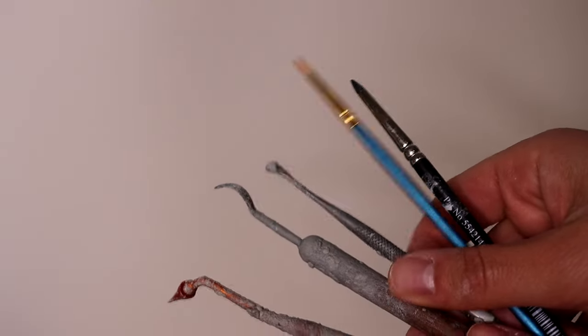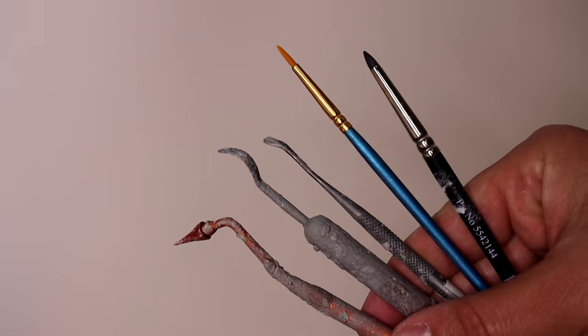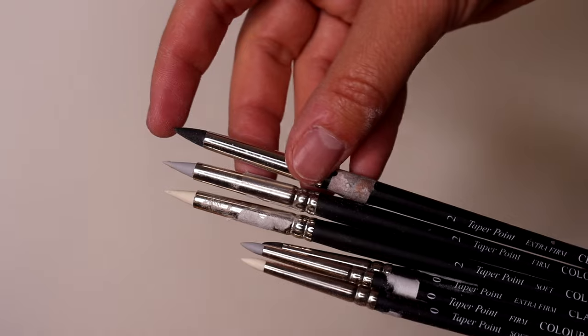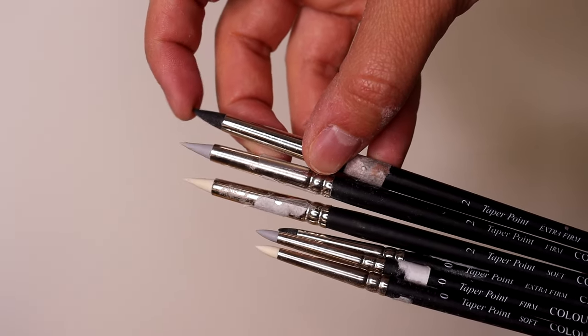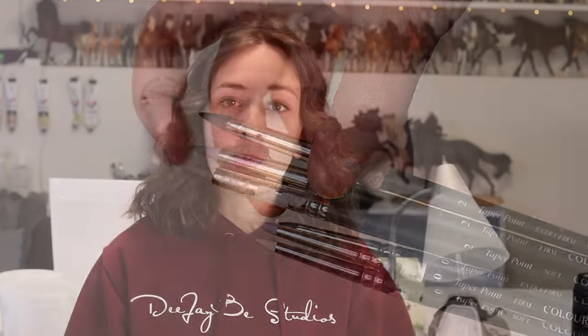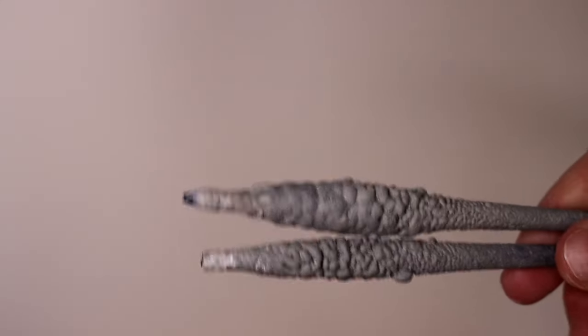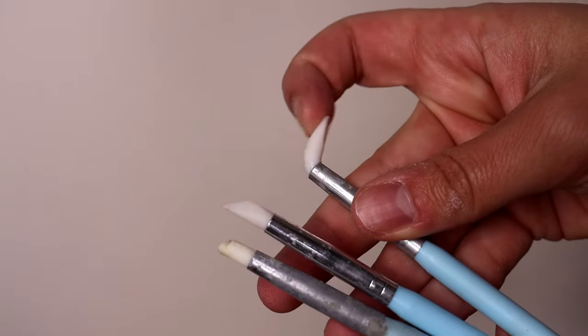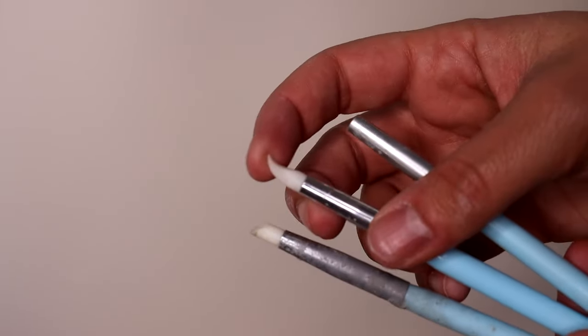My favorite sculpting tools are Royal Sovereign clay shaper silicone tip tools. I like the taper point and prefer the extra firm in size zero, but they come in a variety of sizes and firmness levels — soft, firm, and extra firm — in sizes zero, one, two, and three. They work really well with Magic Sculpt. They do decompose over time; the silicone eventually weakens and the tip will snap off. Going for these slightly more expensive individual tools has a better outcome than buying a pack from Amazon — in fact, one broke in my hands just while showing it to you.